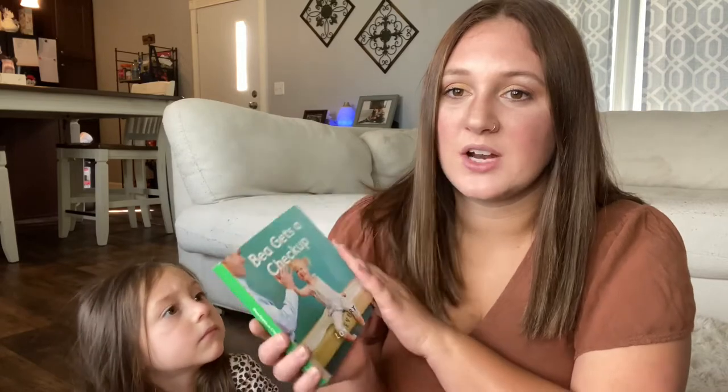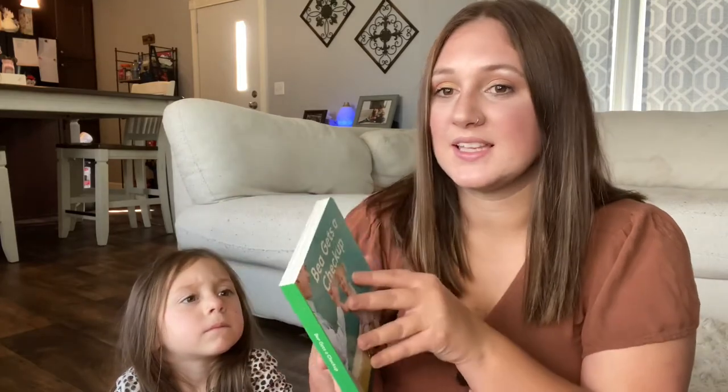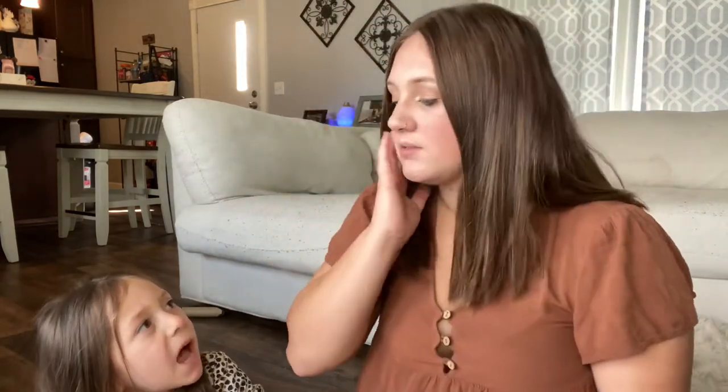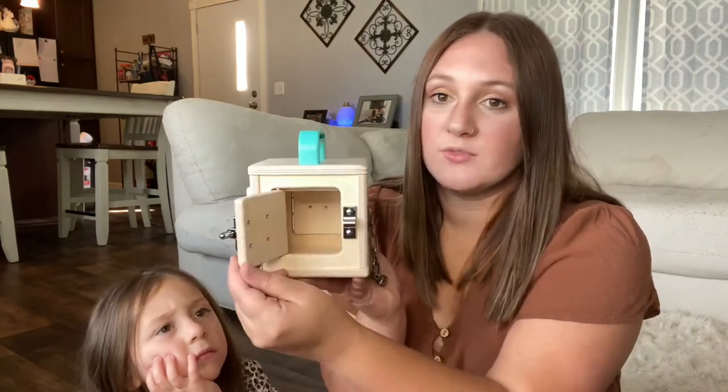Bae Gets a Checkup — I'm not sure how to pronounce it, maybe it's 'bay' or 'bae.' She has been loving board books like this; she loves the little kids in the books lately. Books have been our number one favorite and I recommend books for kids. She loves Zo Gets Ready for Bedtime and Max and Zo Goes to the Park, so I'm sure she would love Bae Gets a Checkup.